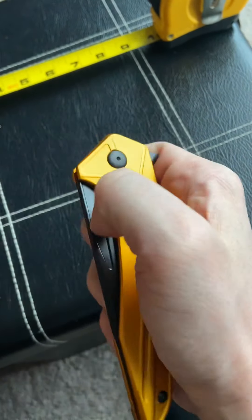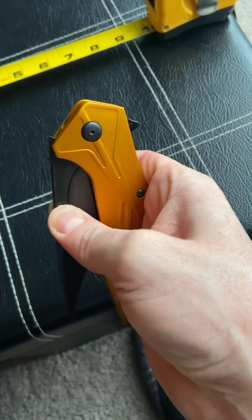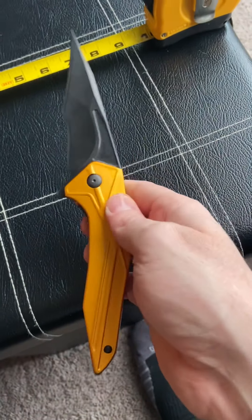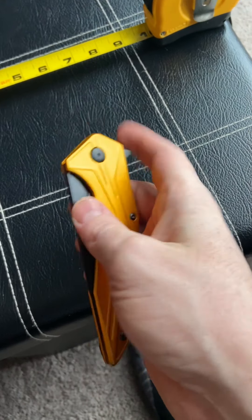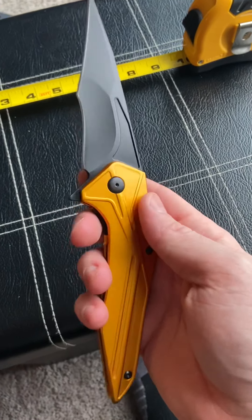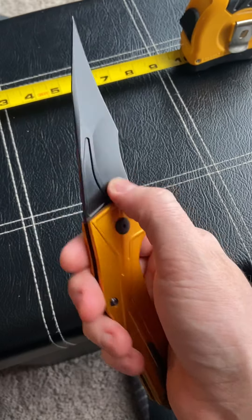It does have this little fuller ground into the blade which is just for looks. It does not work for a spydie flick or a thumb flick at all — it's not deep enough to get a hold of. Maybe if you want to pinch it and open it that way it's kind of cool, but you're not flicking that out by any means.